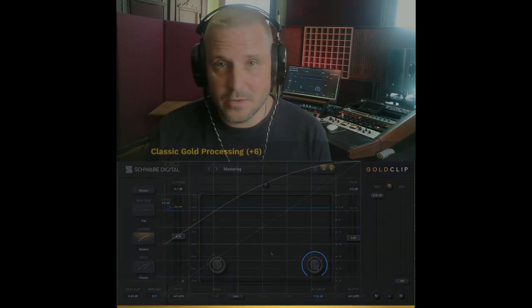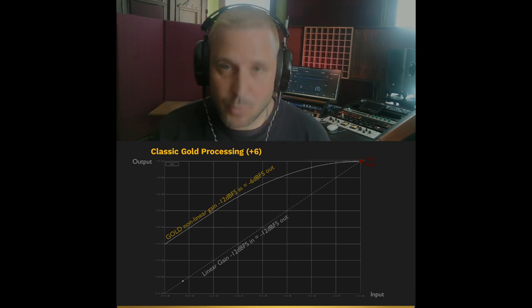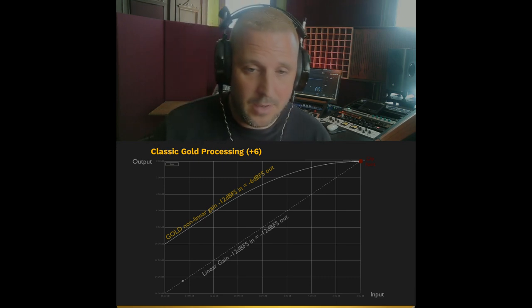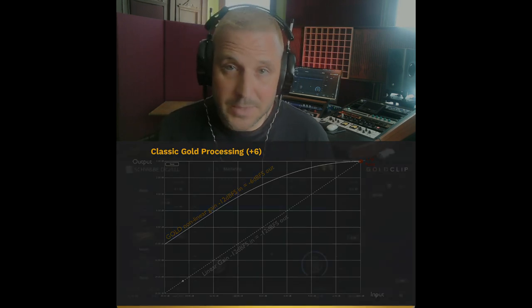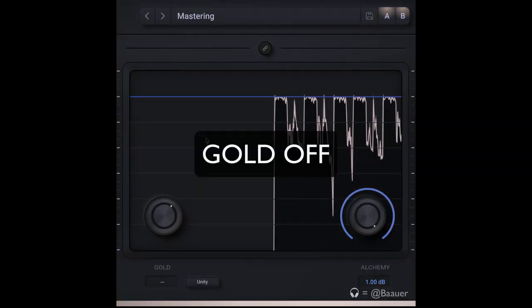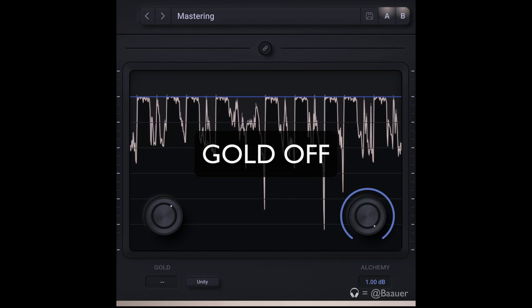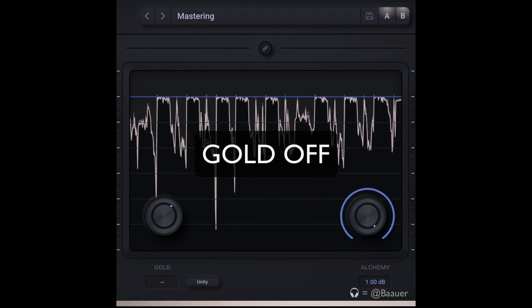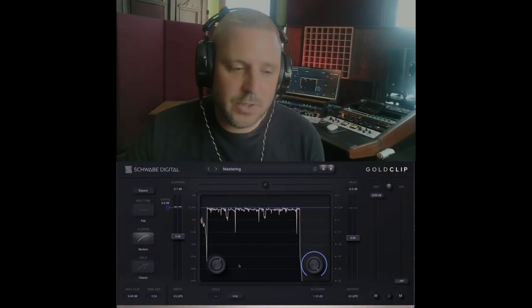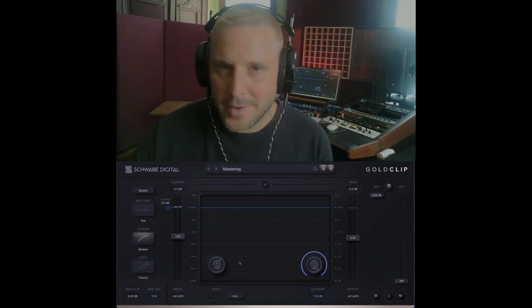Let's listen to some more music. I'm going to switch to the classic curve, which is a more aggressive curve that has a longer knee and adds much more gain — so it's a little bit more hairy, a little bit more out of control sometimes. I'm going to play this track. We're doing again minimal clipping and we're just going to be listening to gold processing. I think we're adding about three and a half dB of it.